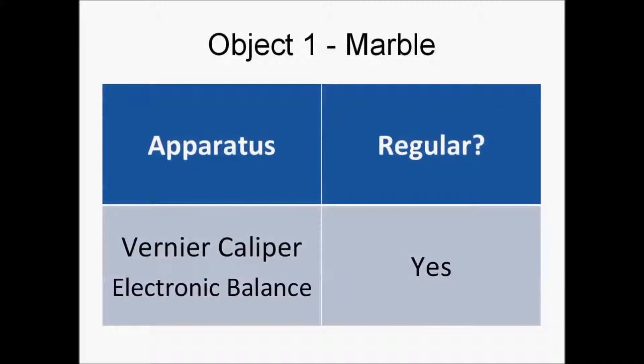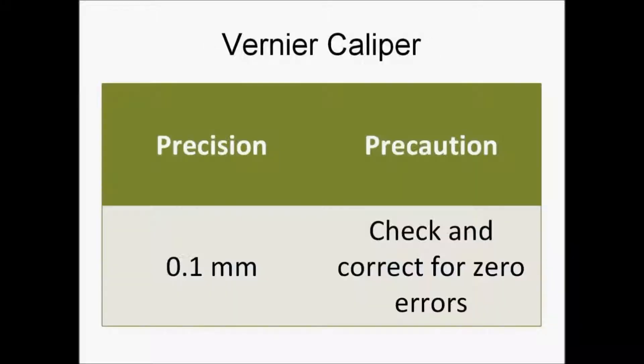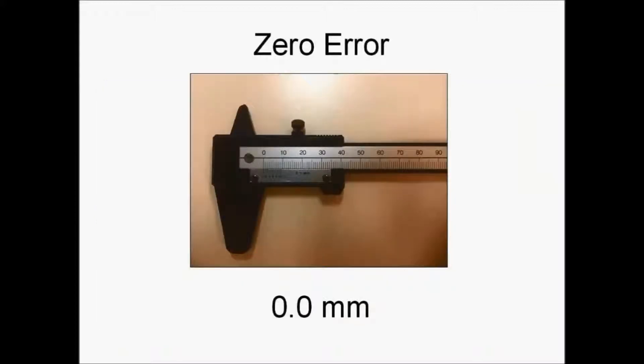We will first be measuring the volume of a marble. For the volume, we will be needing the diameter of the marble, which can be measured using a pair of vernier calipers. The vernier caliper has a precision of 0.1 millimeters. A precaution when using it is to check and correct for zero errors, as shown in the picture. The zero error for this pair of vernier calipers is 0.0 millimeters.